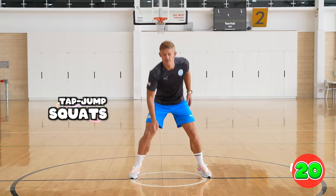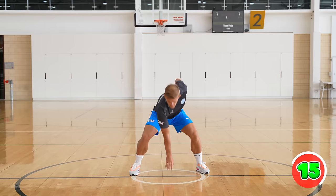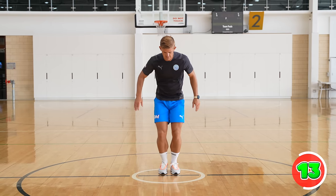For tap jump squats, you're going to jump up straight with your feet together and then jump wide and tap the ground with one hand. Alternate hands each time.